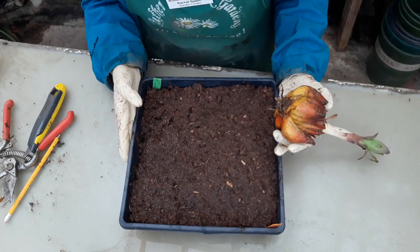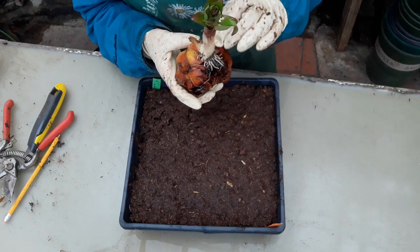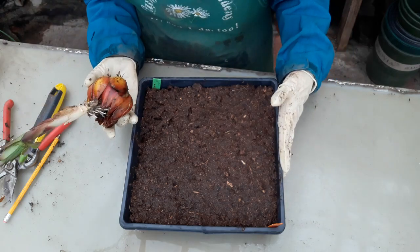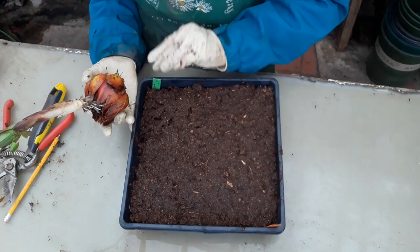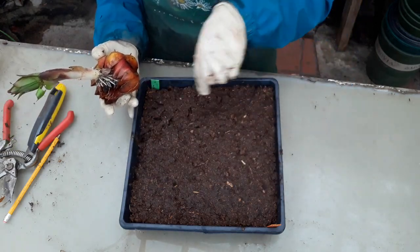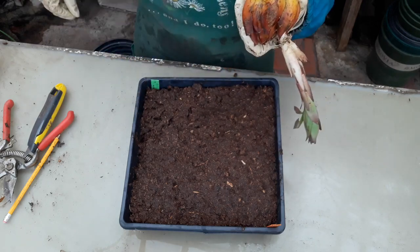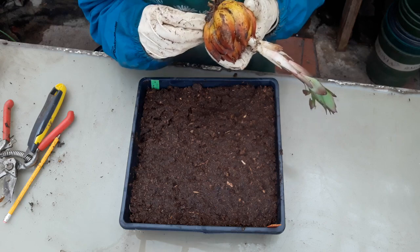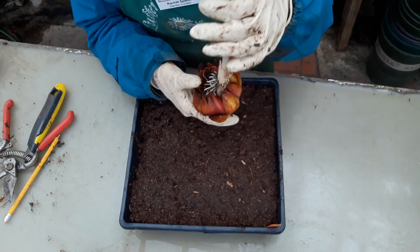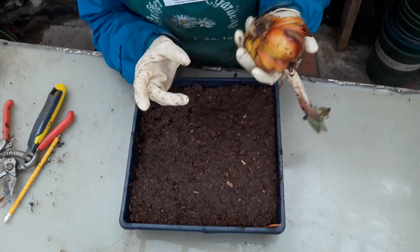I want to see if there's a difference between proximity and whether or not the scale will develop into a new plant. I have my flat set up here so that this is the outside scales and this is the inside scales. I'll just go in rows like this. This isn't really an experiment per se because our sample size — even though we're going to have a whole bunch of scales — our sample size is only one individual, because this is only one plant.